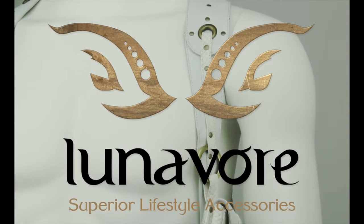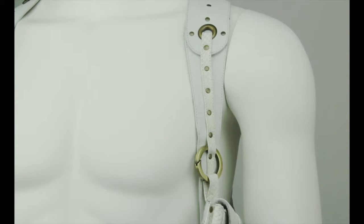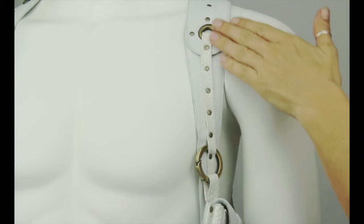How to adjust a Lunavore Vesti for your ideal custom fit. Make sure the longer Vesti straps are positioned over the shoulders toward the front of the body.